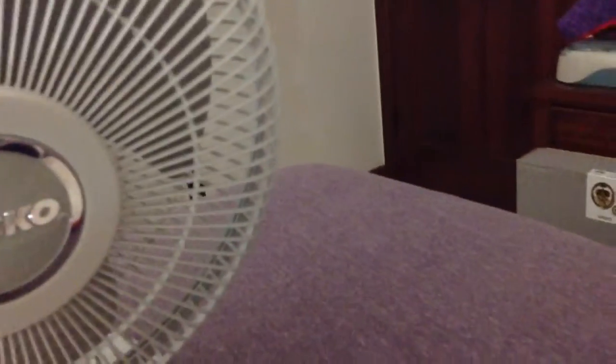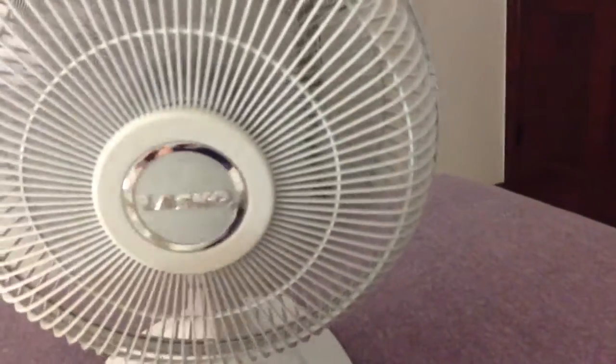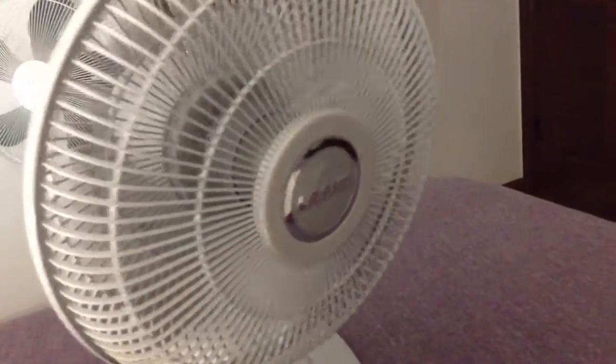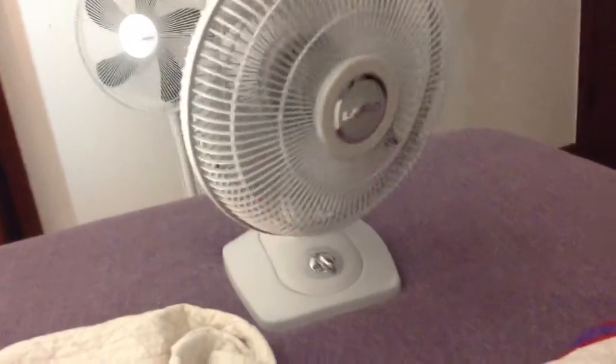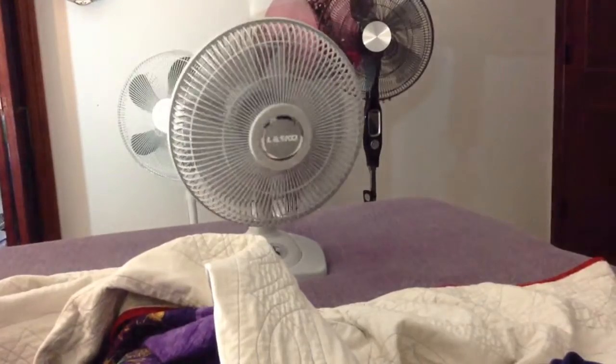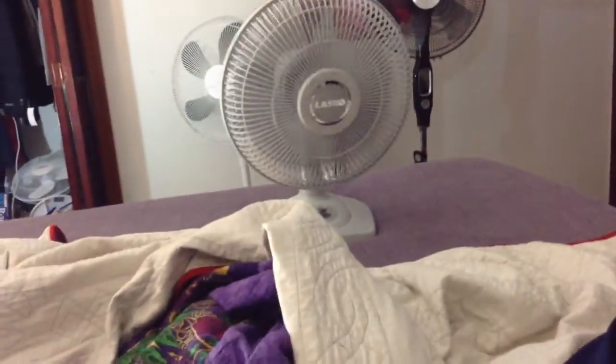So here goes high speed first. I didn't get to do an unboxing video, but I didn't really want to do one because I already unboxed one — it would have been stupid to unbox another one. Here's medium. This one goes a little bit faster than the other one. I don't know why it does, it just does.